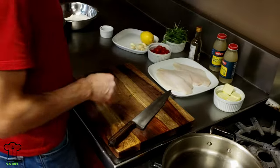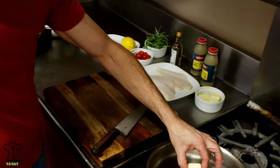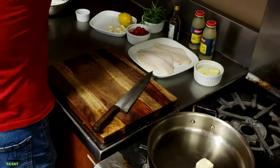We're going to take one pat of butter — about one ounce — and some extra virgin olive oil.